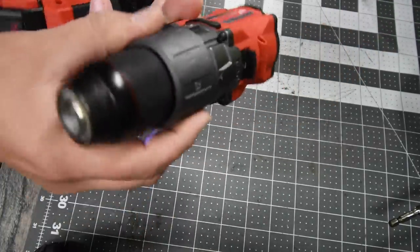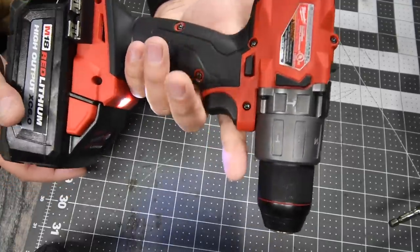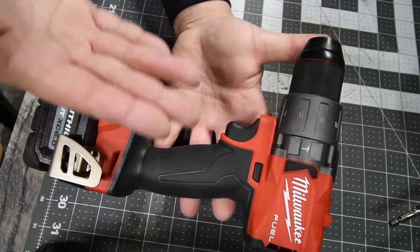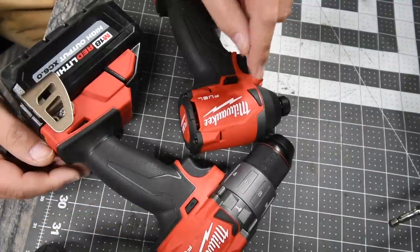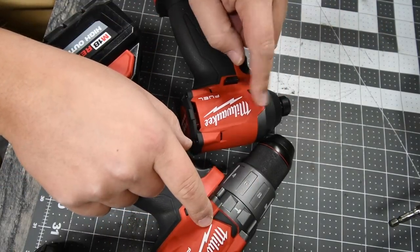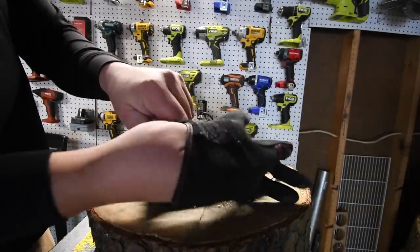It has a fully metal chuck — this is a beast. Please subscribe to the channel; I do these kinds of tests all the time. Let's find out if impact drivers in 2020 are obsolete. I strongly feel the hammer drill is going to destroy the impact driver. Remember to wear gloves and safety glasses.